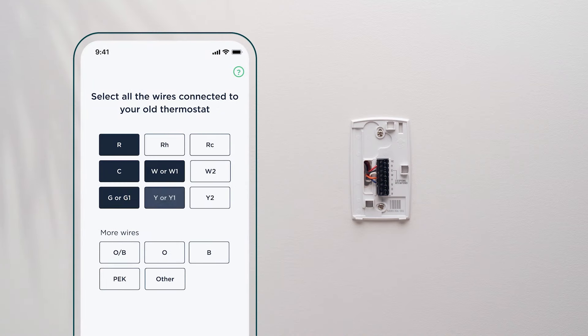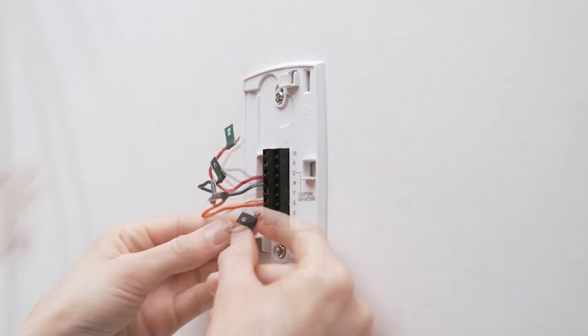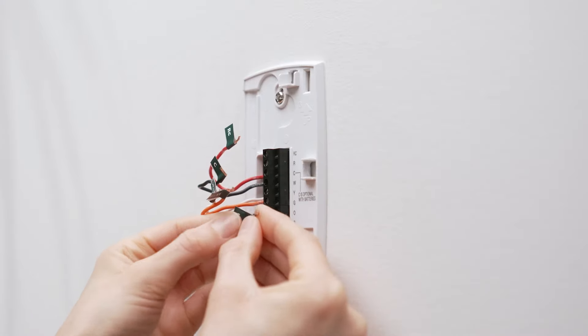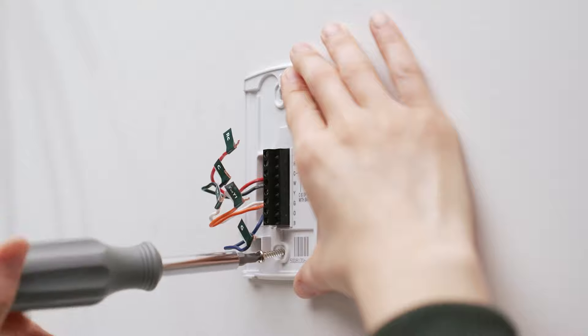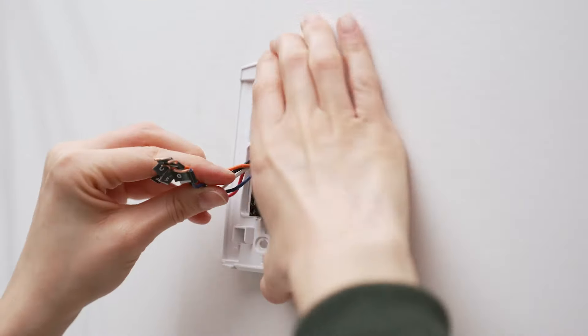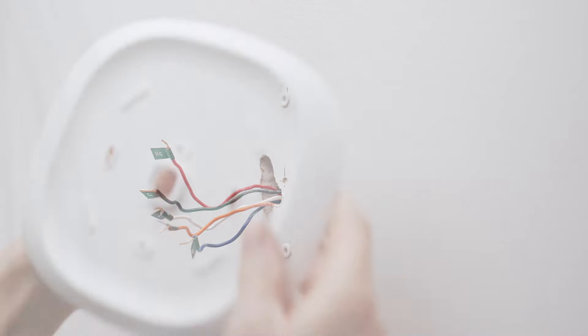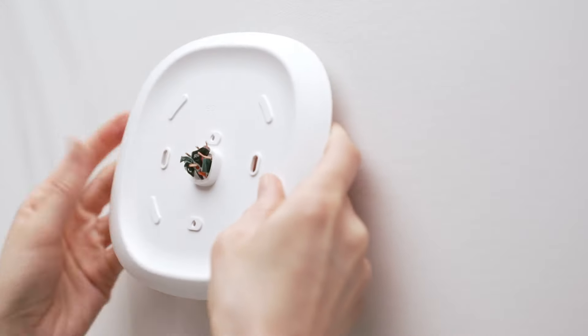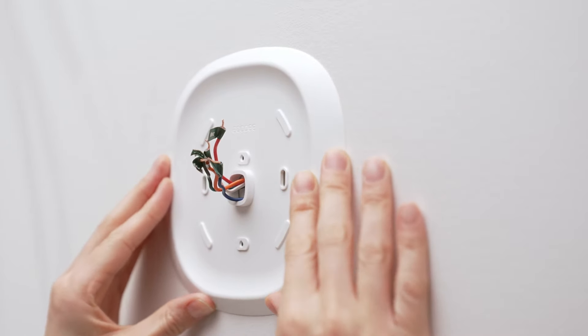Select the wires that are connected to the terminals of your old thermostat. After entering your wire into the app, you'll label the wires with the green labels provided, then disconnect them from the terminals. Next, unscrew the old backplate from the wall — we encourage you to recycle it or dispose of it properly. If you have unsightly holes or missing paint, you can place the optional trim plate on the wall before attaching the backplate.